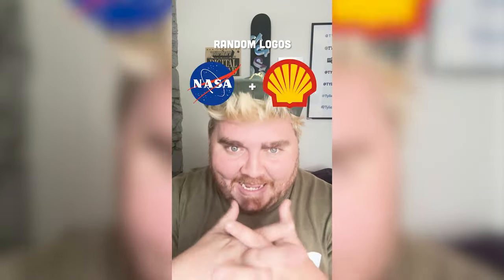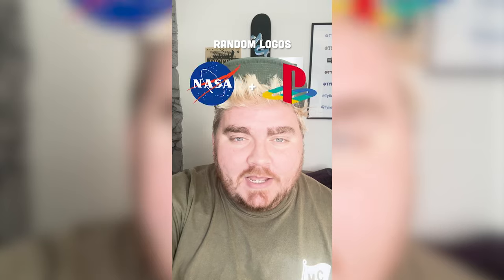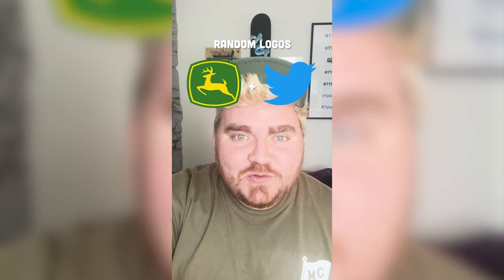Whichever two logos this filter lands on, I'm gonna mash them together. Up first we have John Deere plus Twitter.